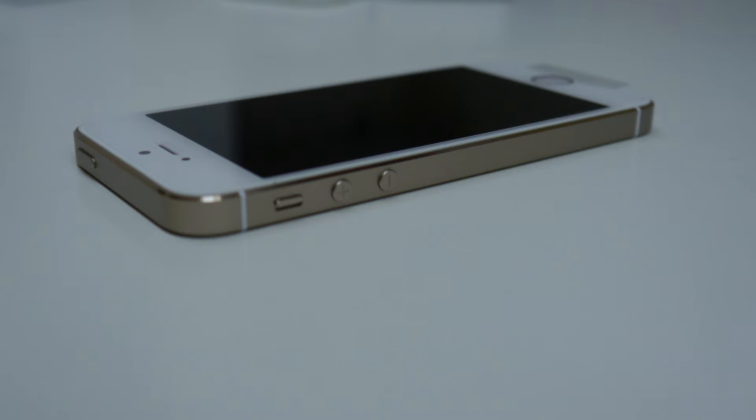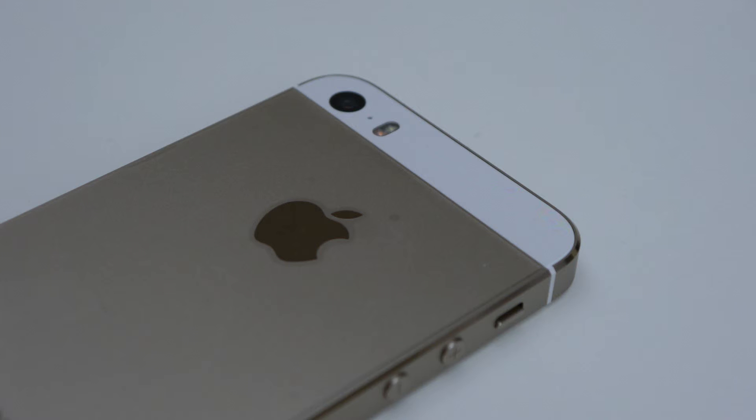It has an 8-megapixel camera with autofocus and all that good stuff, FaceTime video calling, audio calling, audio playback, and video. I'm just reading this off the Apple website. So yeah, all the stuff you'd usually expect, apart from the A7 processor, the fingerprint scanner, the improved retina screen, and the new color options.